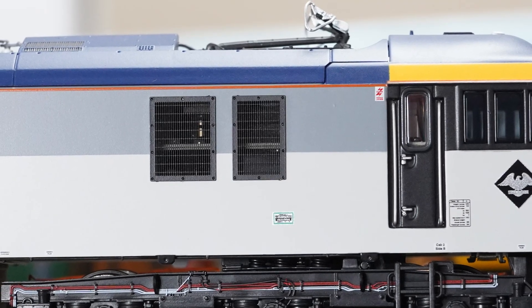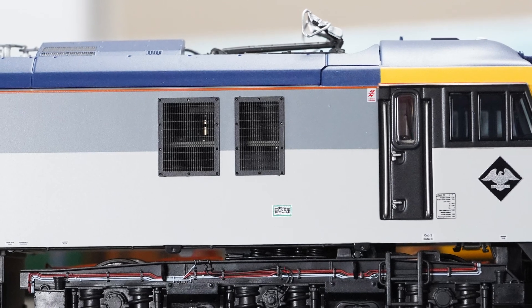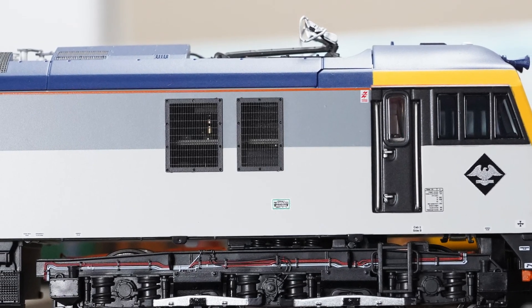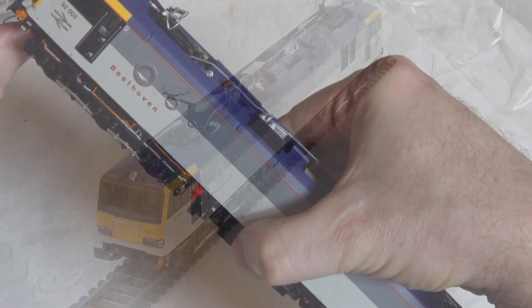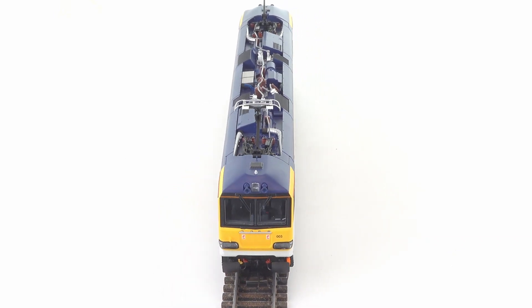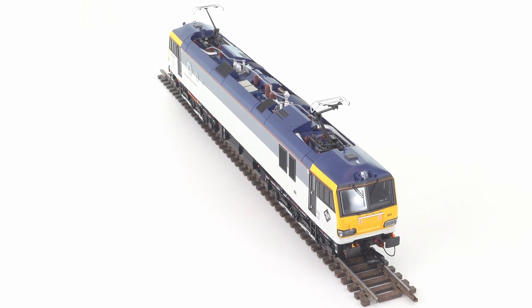Two other issues I didn't reference in Part 1 were highlighted by a number of viewers. These were the side grills falling off across a number of models, and a lot of concern around the NEM pocket assembly, which was loosening under load. I didn't experience either of these issues, but a sufficient number of people did comment on these, so I will factor that in the final scoring. A number of other, more one-off issues were raised, which you'll always tend to see on any new model, so I won't go into those here.